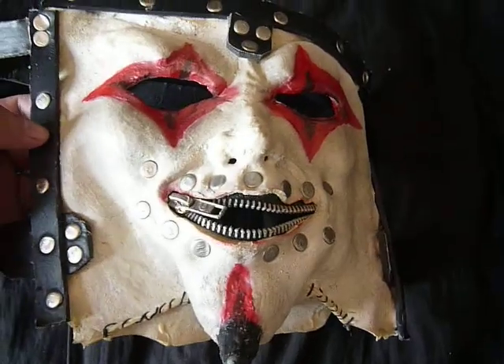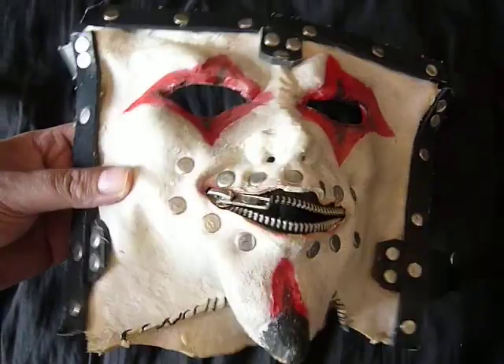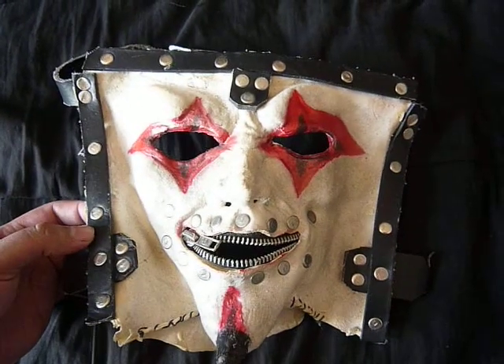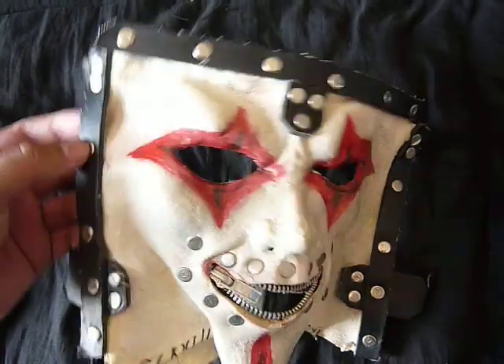It's a good fit. The straps work well. The zipper zips. The paint works pretty good. The latex is very good too — I haven't had any experiences with ripping or anything falling apart. The rivet work is good too; they're in there pretty good.